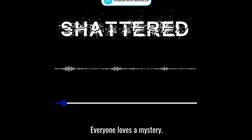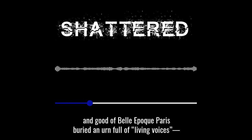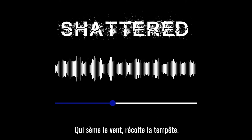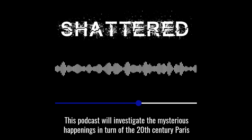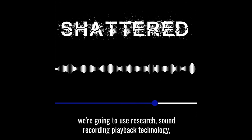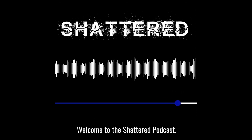Everyone loves a mystery. In the early 1900s, the great and good of Belle Époque Paris buried an urn full of living voices — gramophone recordings of famous singers — to be disinterred after a century. Who made these recordings, and why? This podcast will investigate the mysterious happenings in turn-of-the-20th-century Paris. I'm Bill Gorman, and with my colleague we're going to use research, sound recording playback technology, and good old-fashioned detective work to try to find you the answers. Welcome to The Shattered Podcast.